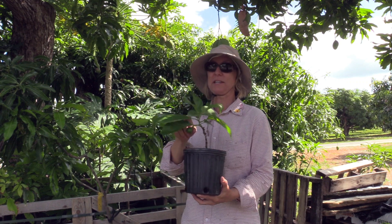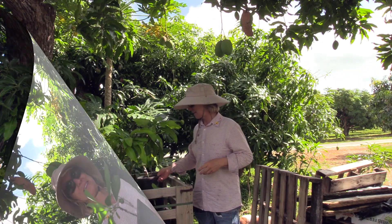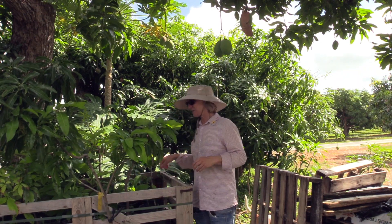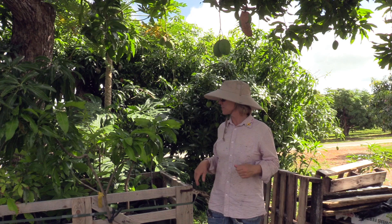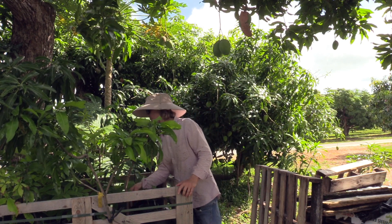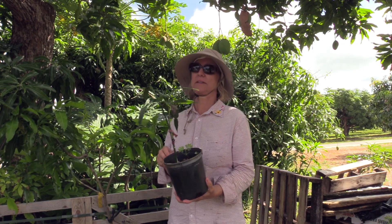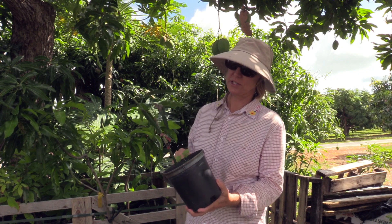When you see young fruit on young plants, take it off. Another thing I always try to do is check on the grafts, and this is a situation that requires a little bit of attention.